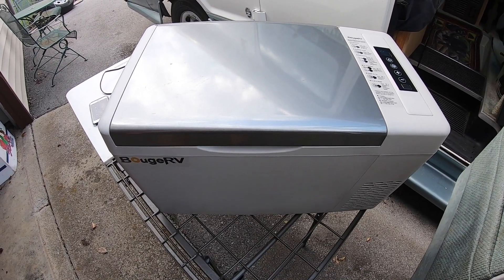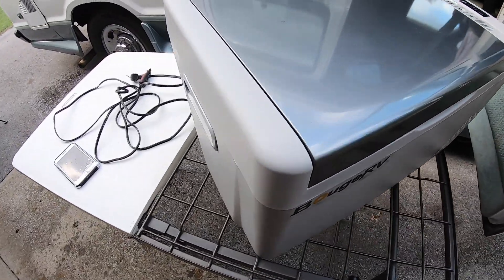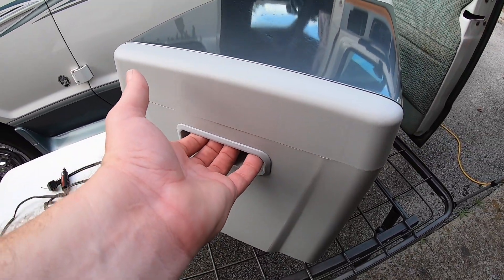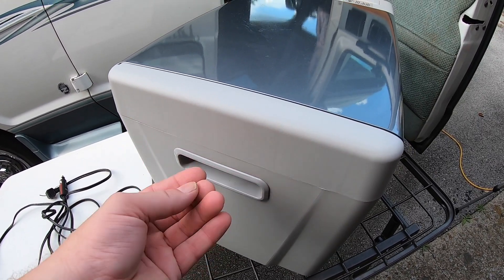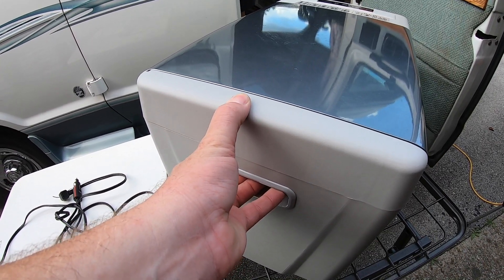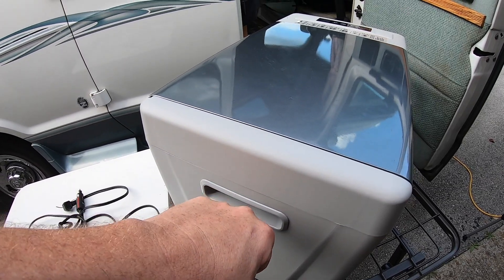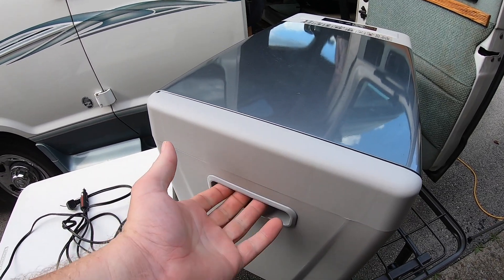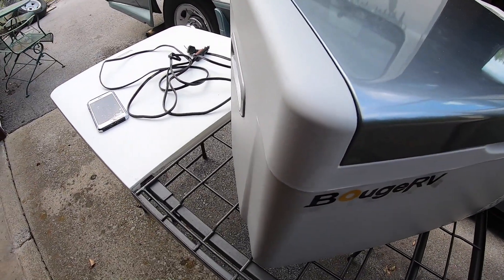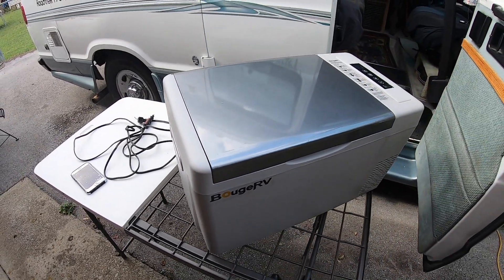The only negative thing I can say about this fridge is the handles — they could be a little deeper for grabbing. Once you have weight in it, it's a bit heavy and puts a lot of stress on the fingers. For someone with arthritis that could be a problem. You could add handles, but I like the slim flush side so it fits better in your vehicle.